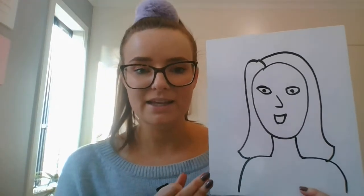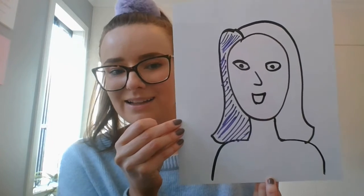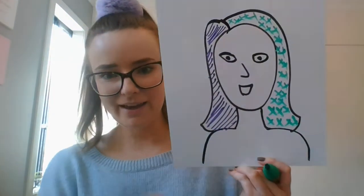You might like to say, okay, for my self-portrait I am going to have purple hair — and instead of just coloring all my hair in purple, I might like to do some different line patterns. So I've got some purple here and I might do all straight lines for one side of my hair. The other side — we may as well make it wacky — is going to be green with some super cool little crisscrosses. So there's my hair: straight lines on one side, crisscross on the other.